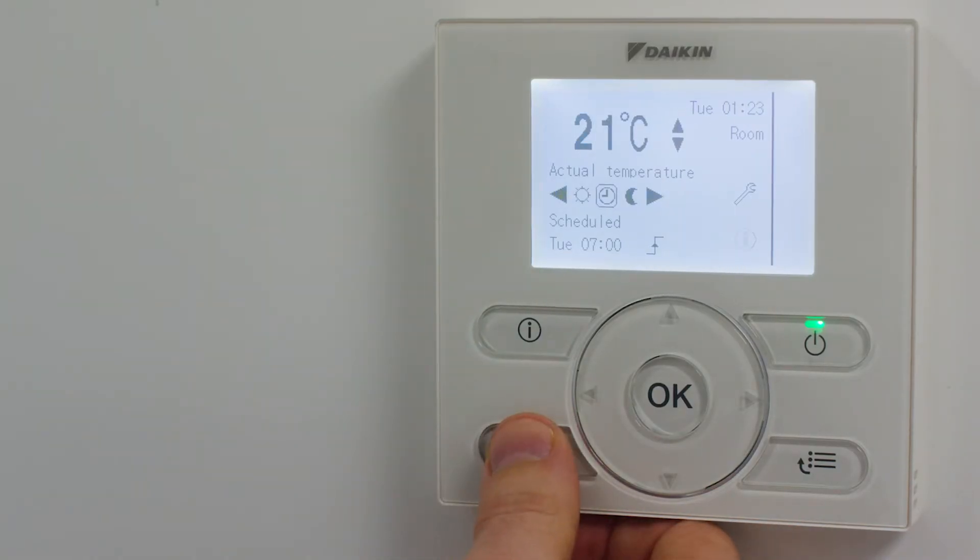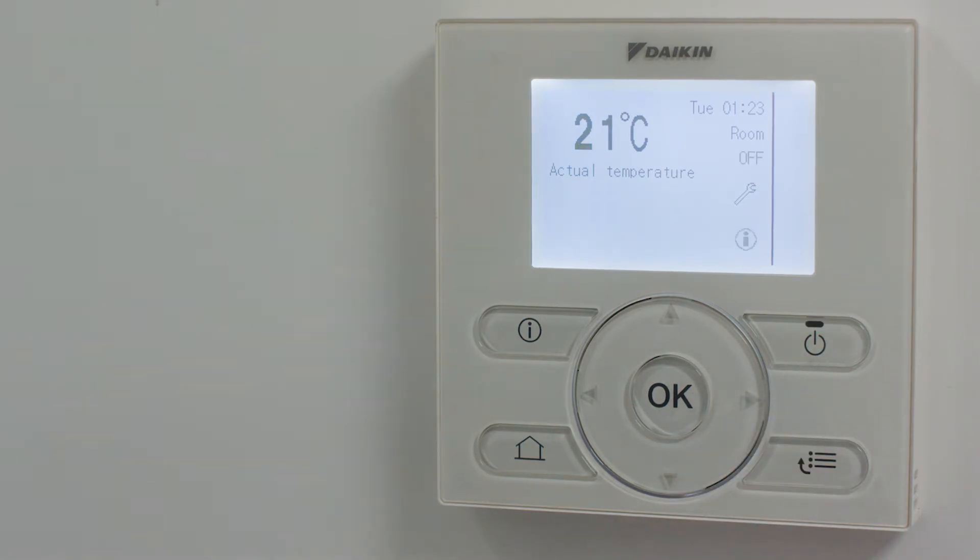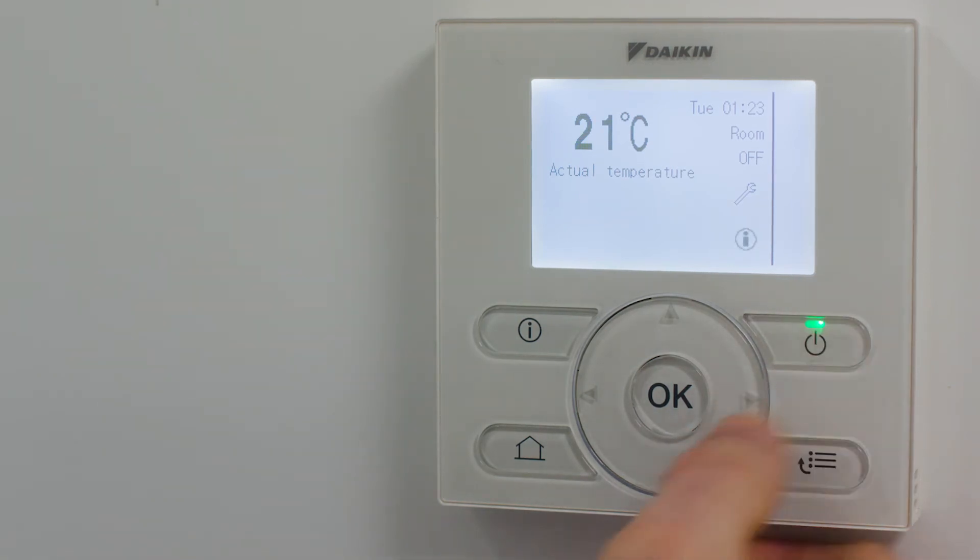You can press the home button to toggle between the space heating and hot water home pages. The green light shows you that the system is turned on for both space heating and hot water. If the light is not on on either of the space heating or hot water home pages, then press the button to enable this function.